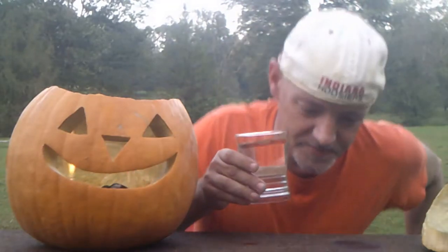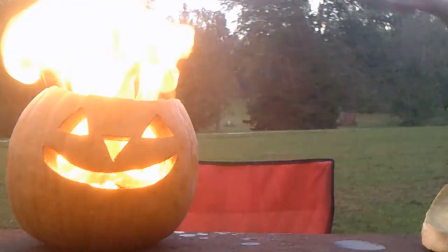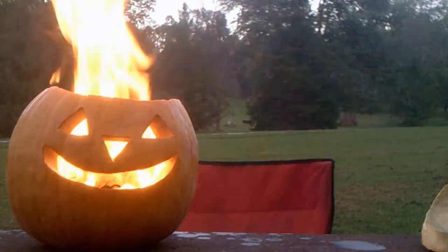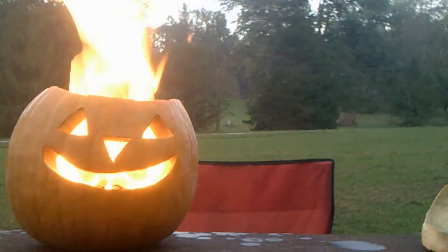Now, let's take the entire glass of water and see what happens. Woo! Man, look at that baby burn. That is some hot, explosive wax.